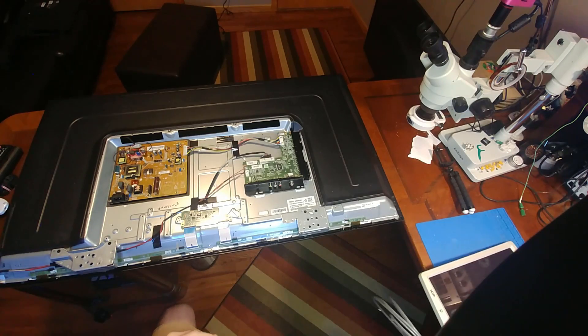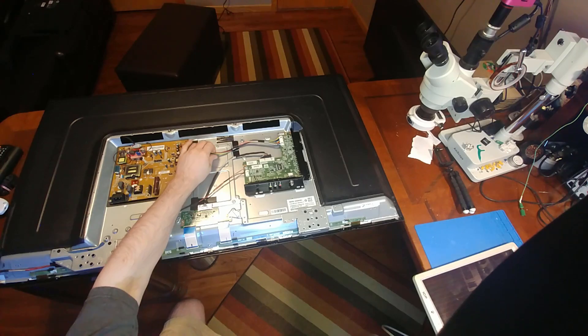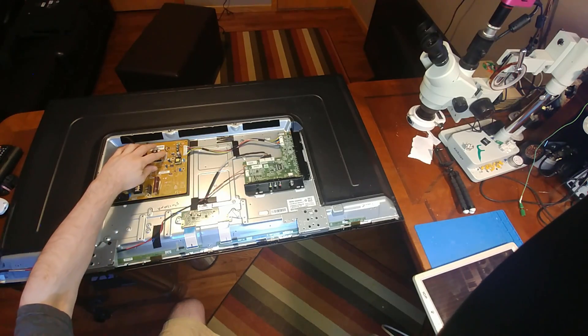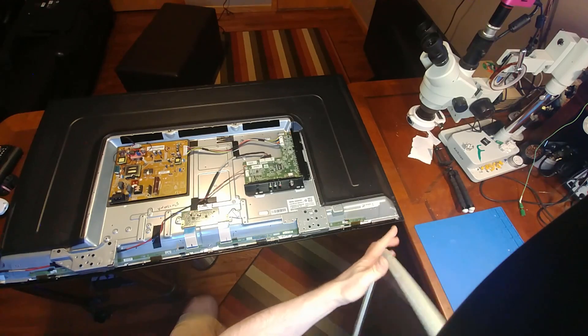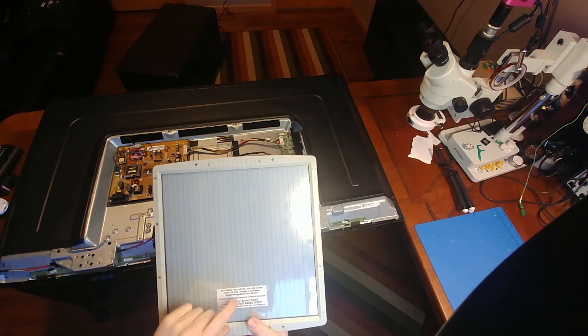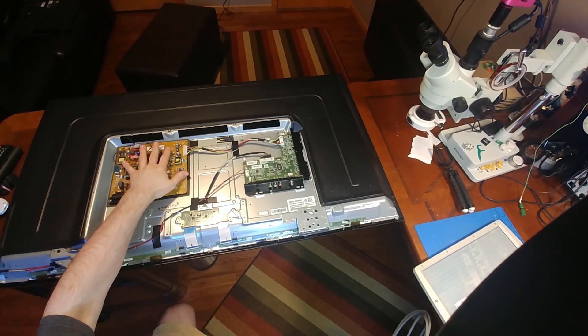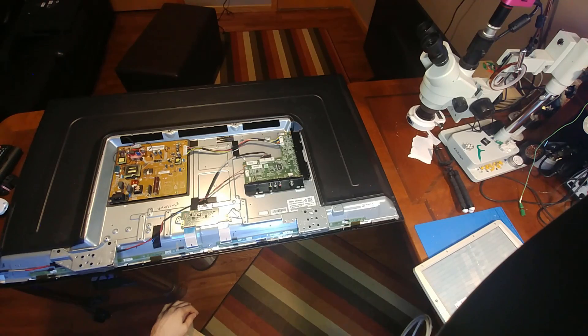The next thing I'm going to do is try to run the main board without the power supply. I don't think that will be an issue. This is labeled as needing 5 volts and 16 volts. This solar panel is rated for about 24 volts, so we can replace all this with a voltage regulator and I think we'll have enough energy to make this thing work.